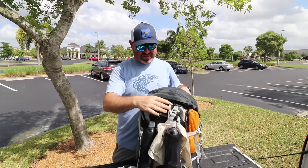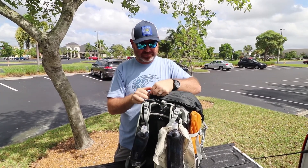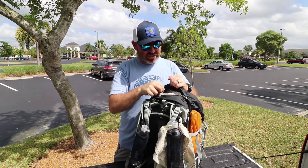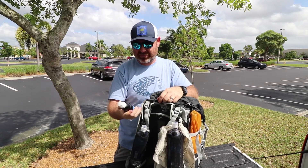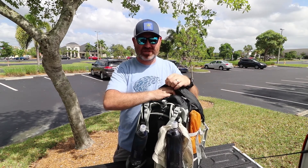Like I said, I like the organization of this pack. It has this top panel which can be used to store some of my stuff. This is a Sawyer Squeeze — not the mini version.